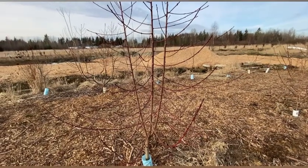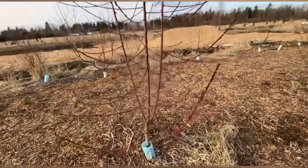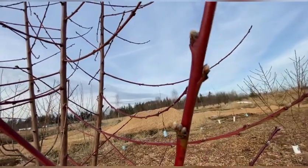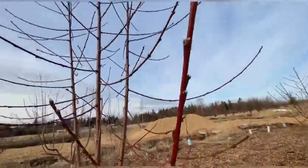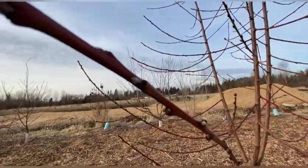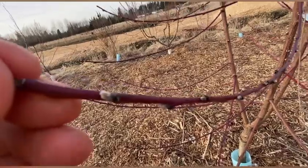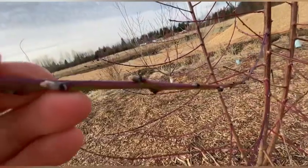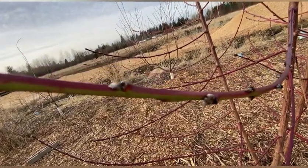For peaches you have to pay particular attention to the scion wood you select because peaches fruit on previous season's growth and they'll have a lot of flower buds on them. They'll have two flower buds and a vegetative bud — these can be used but they're not ideal. If you have nothing else you can take scions that look like this. But for peaches what you're really looking for is sections with single, pointy vegetative buds.